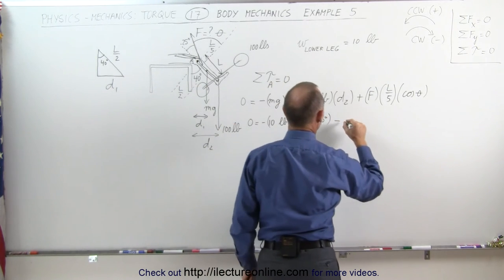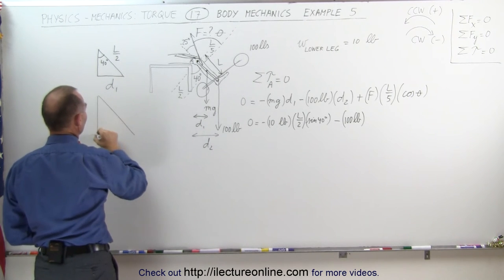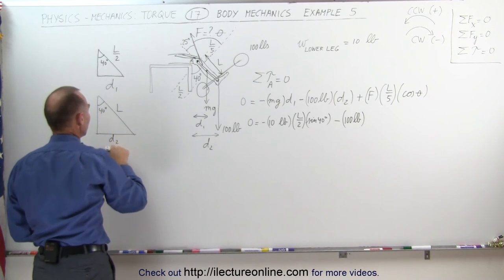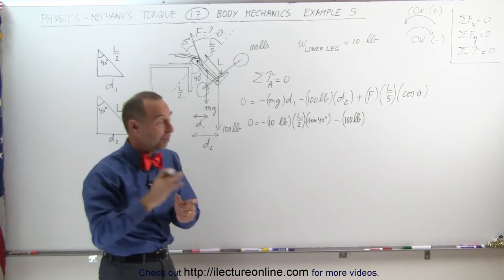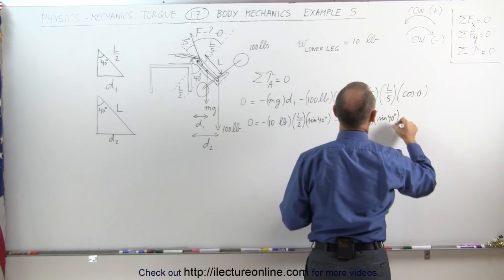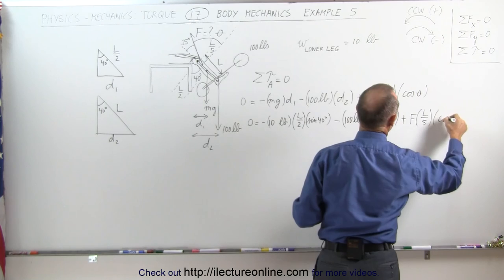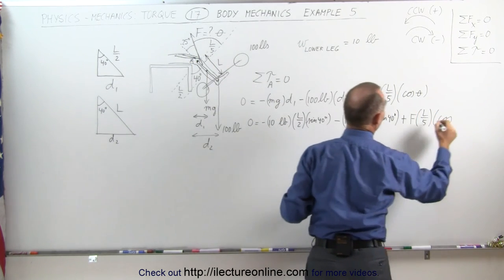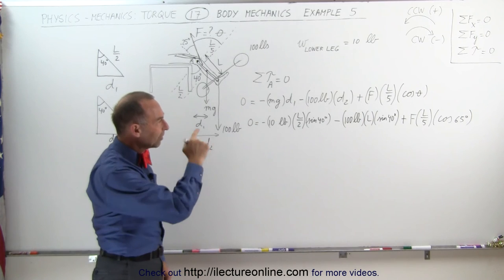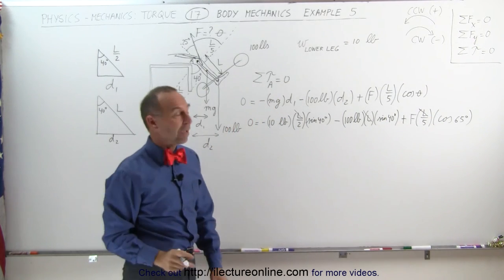Now we have the 100-pound weight multiplied by d2. For d2, the hypotenuse is the full length L of the lower leg, the angle is still 40 degrees, so d2 equals L times sine of 40 degrees. Then plus the force F times L divided by 5 times cosine of 65 degrees. Since every term contains L, it cancels out by dividing both sides by L.